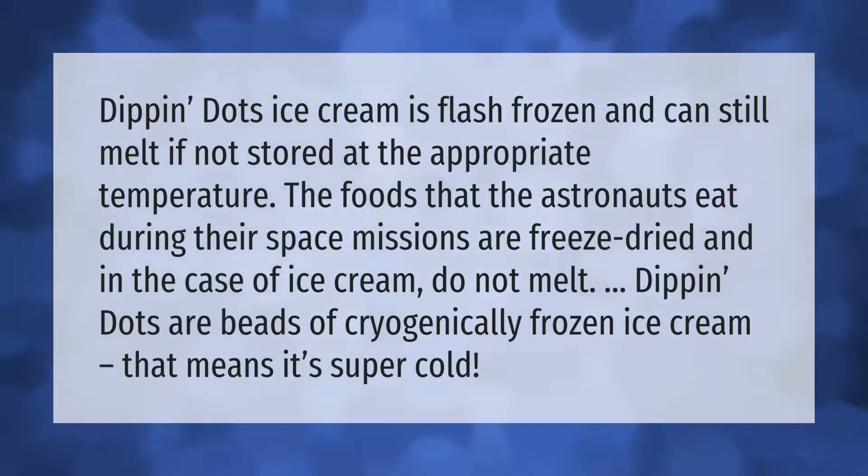Dippin' Dots ice cream is flash frozen and can still melt if not stored at the appropriate temperature. The foods that astronauts eat during their space missions are freeze-dried, and in the case of ice cream, do not melt. Dippin' Dots are beads of cryogenically frozen ice cream — meaning it's super cold — and are different from true freeze-dried astronaut ice cream.